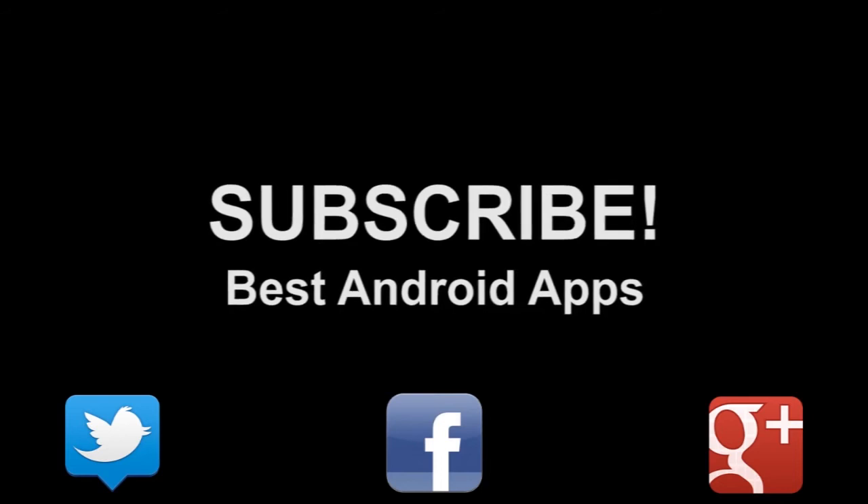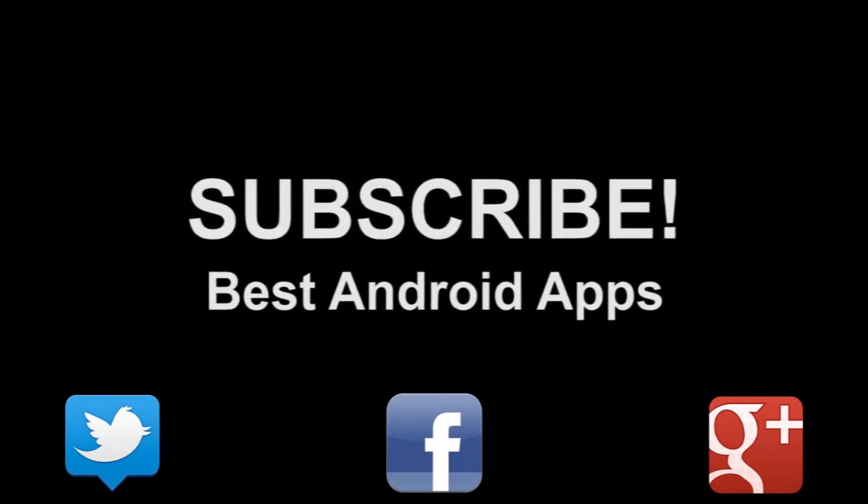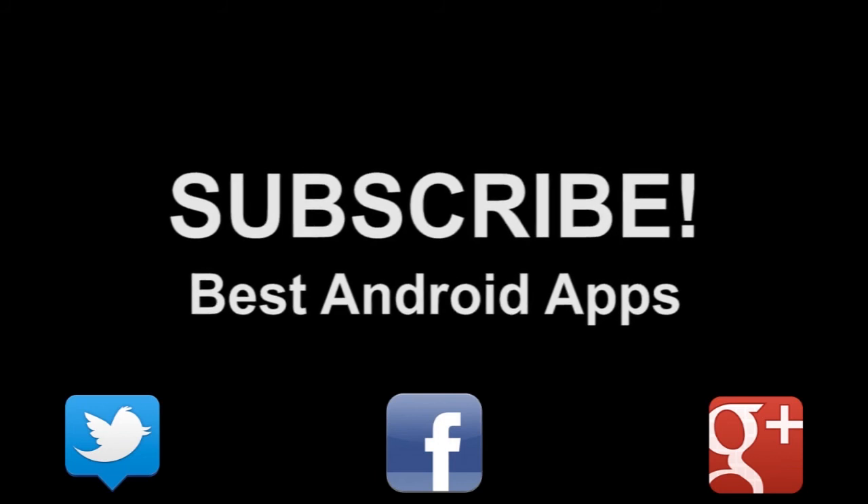Don't forget to subscribe to our channel. If you like this, hit the thumbs up button, and hit us up on Twitter, Facebook, and Google+.